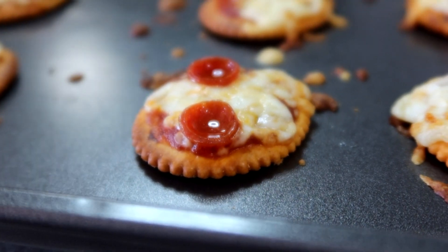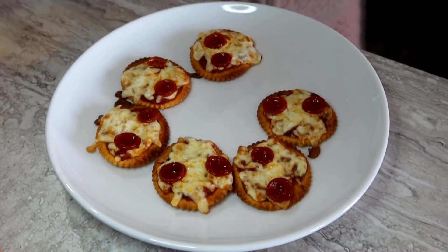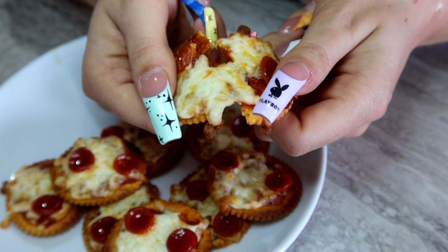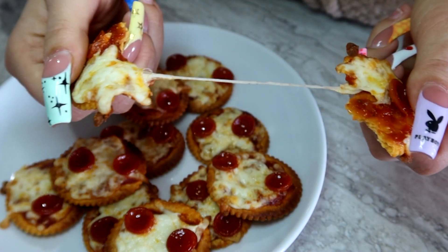When they are done, they look like this. Very quick and easy, under ten minutes for a really fast and yummy snack that literally tastes like a pizza. Thank you guys for watching, I hope you guys have a good day, talk to you in my next one.